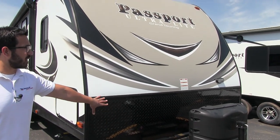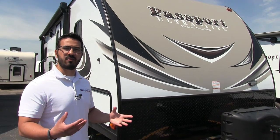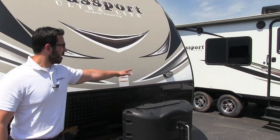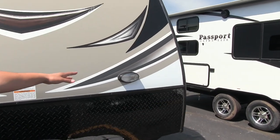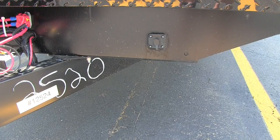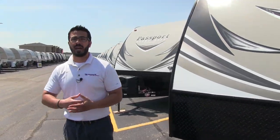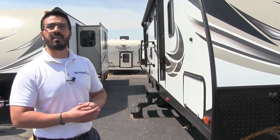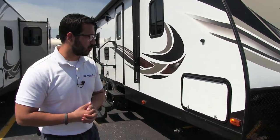Coming up the front here is the black diamond plating, which helps protect the front end from rocks and debris thrown up by your tow vehicle. On the far side you will see a light in case you are hooking up or disconnecting at night, and right down below there you will see the solar prep. So if you want to boondock, not a problem — just buy the panels, plug it in right there, and it will start to trickle charge your battery.